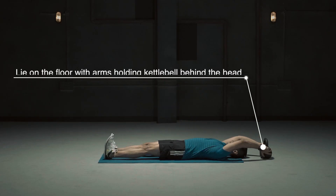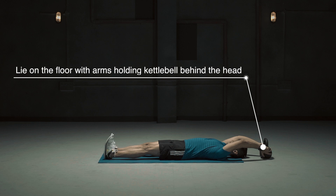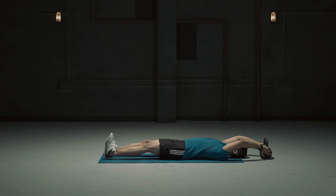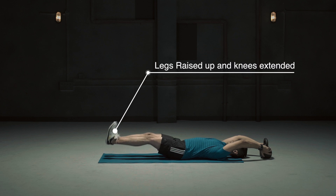Lie on the floor with arms holding the kettlebell behind the head. Elbows slightly bent, legs raised up and knees extended.